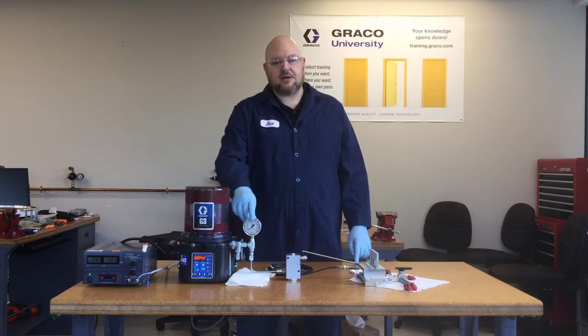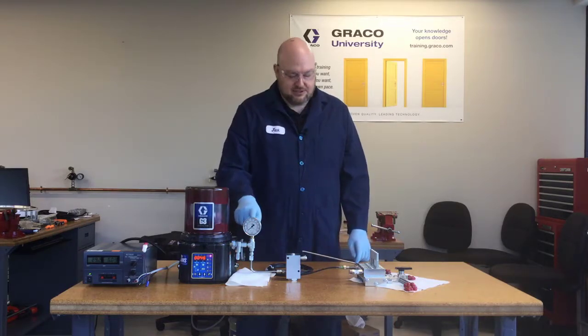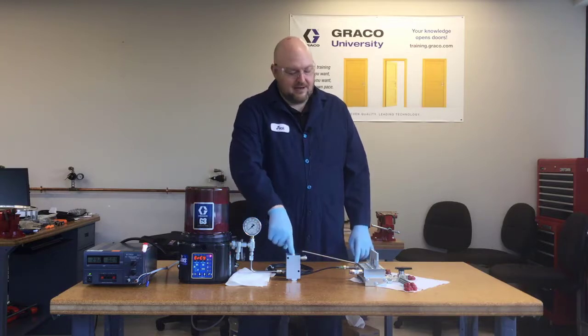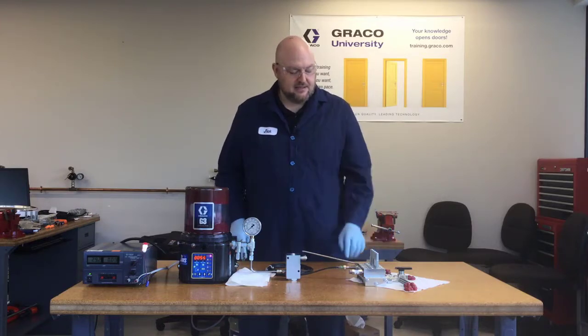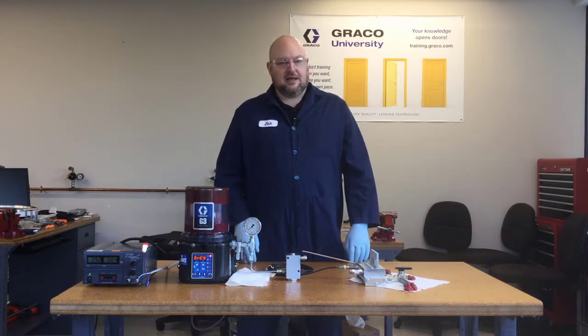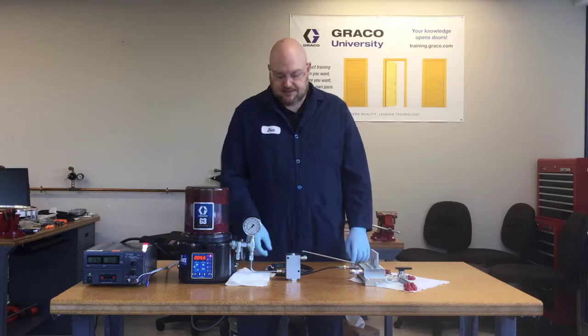What should we be looking for on our pressure gauge? We would expect to see some high pressure if there was a blockage. So it's probably not a dirty filter, and none of these pins are extended. So it doesn't look like it's actually a blockage — and it's not.